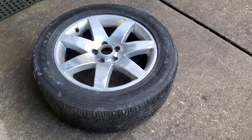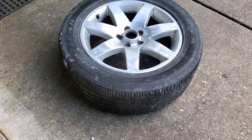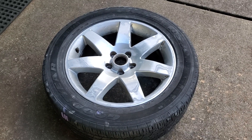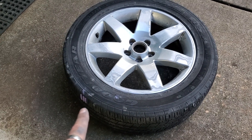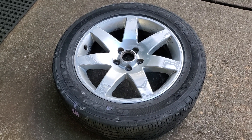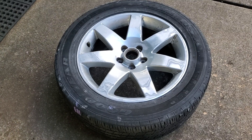Hey guys, back with the Saturn View project. This is the progress I made today - I got a late start, whatever, it's 4th of July, it happens. Anyway, this wheel was number three, the worst of the worst junkyard wheels that had the bulk of the damage and the worst rim around the wheel.